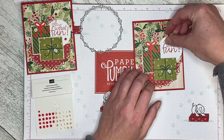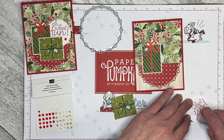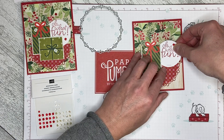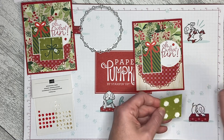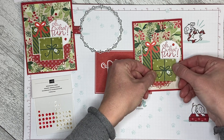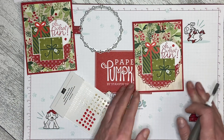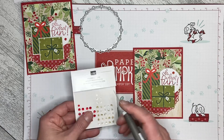That means my Oh What Fun stamp circle has to slide in like this. I'm adding adhesive to this piece and peeling it back just a little so I can attach it the way I want, then I'll remove the dimensionals from the tree skirt piece. I'll pop the greeting in place — there we go. I'm grabbing my Take Your Pick tool and adding a couple of gems into the tree so it looks like lights on the tree.